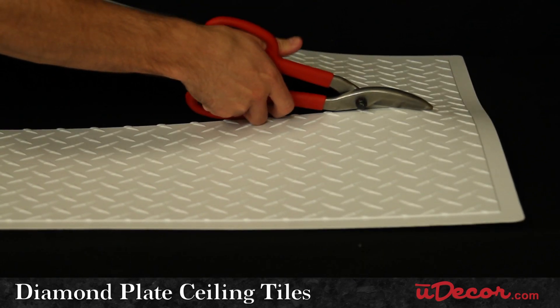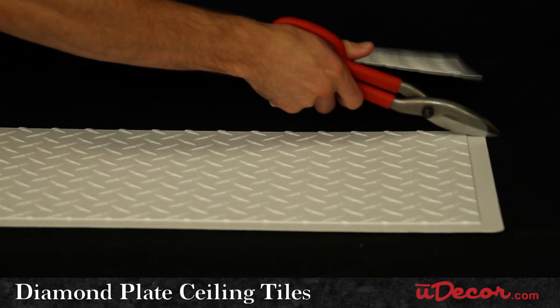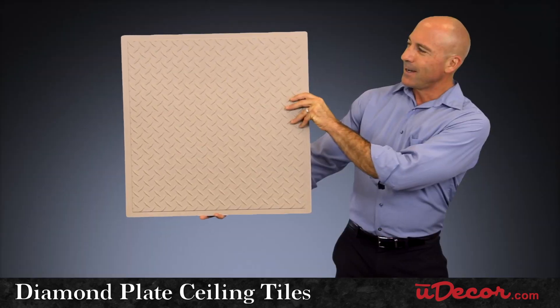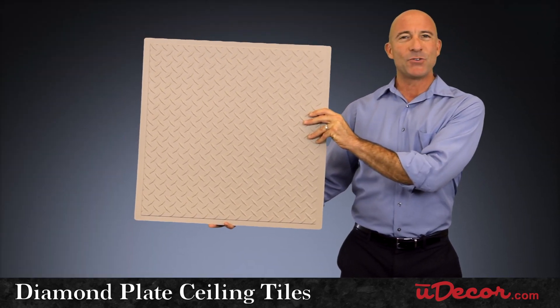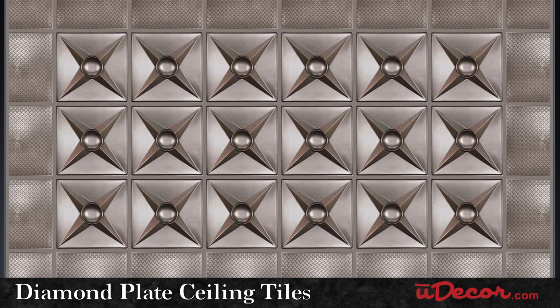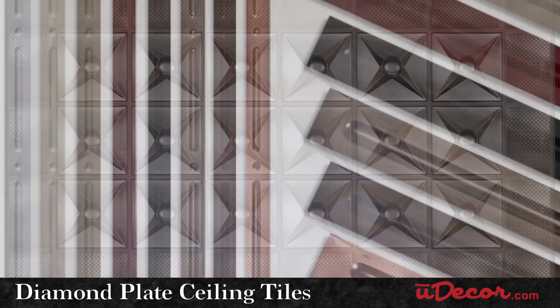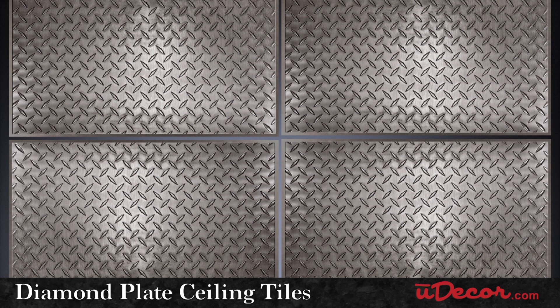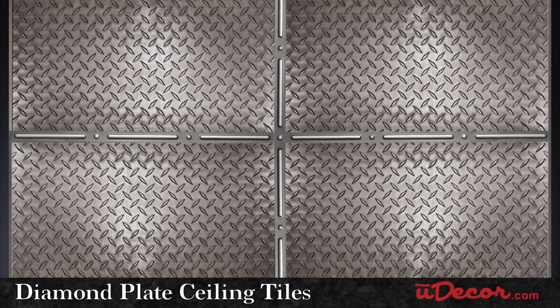Our diamond-plate tiles are also easy to resize for the perimeter of your room, where they'll need to be cut to fit the dimensions of your ceiling. I like these tiles so much I'd even use them just around the border to complement other selections — you could get really creative here. Another creative touch is to use our grid strips in direct mount applications to cover the seams in between the tiles.